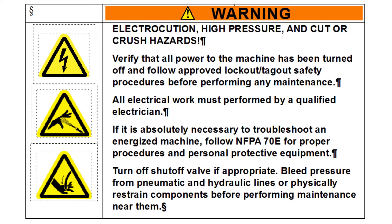Before any maintenance is performed on the blade, verify that all safety mechanisms are in place and follow your facility's policies for lockout, tagout, and troubleshooting with live power.